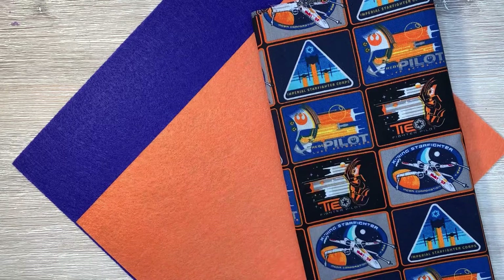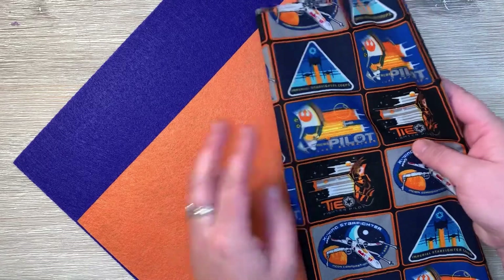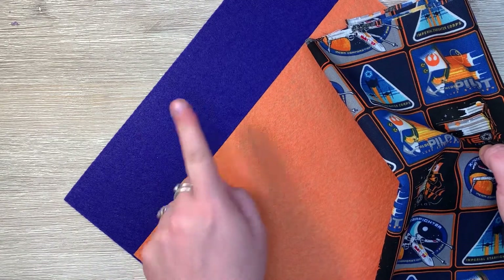Hey YouTube, this is Gracie and welcome back to my channel. Today I am going to be making my very own Star Wars patches using this really cool fabric that I got from Joann's, as well as these two felt pieces that are really super thick. I have a very vibrant orange and a really nice royal blue which will be the backings on the fabric. I'll be cutting these squares out, stitching them with some finished edges, and then putting them onto the felt and stitching it once again.